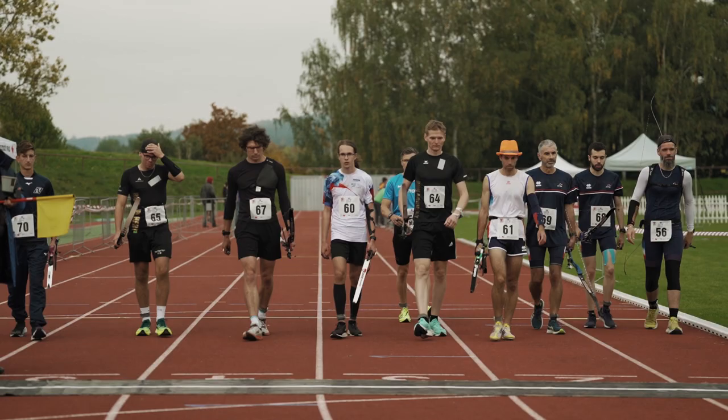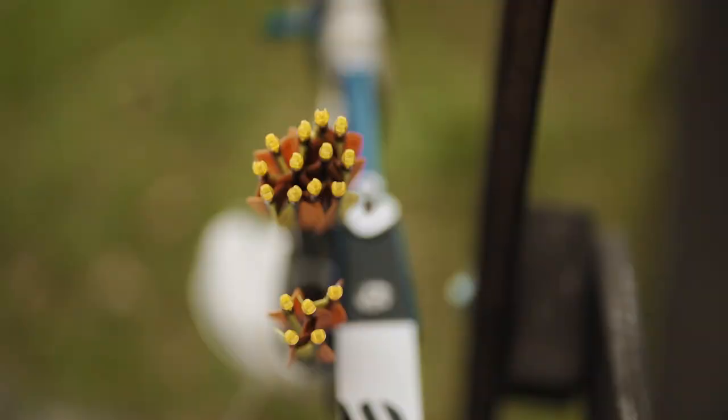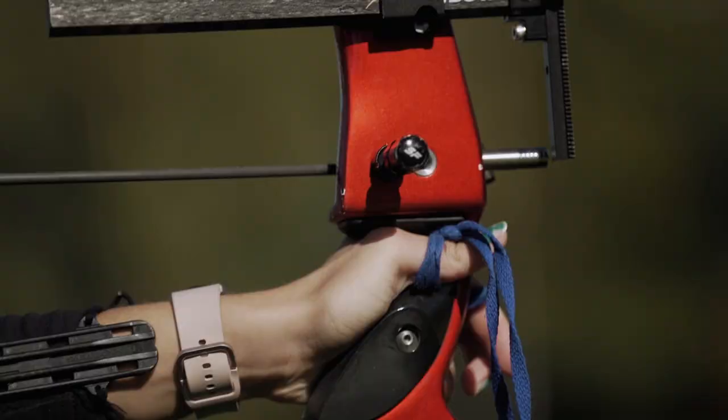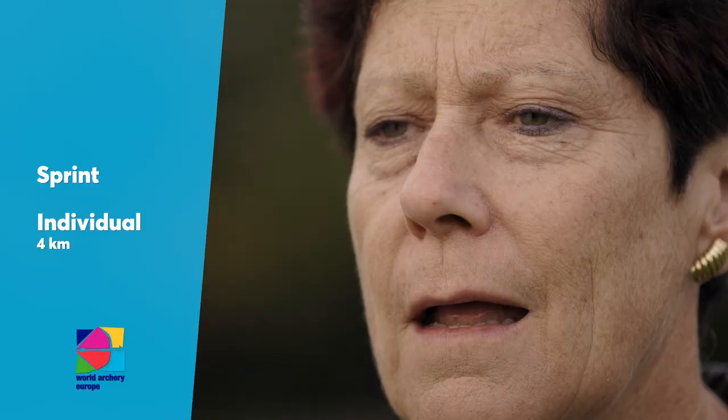Do you already know run archery? My name is Hilda Gibson, and I would like to introduce you to this new discipline of archery. Run archery is divided into sprint and individual 4k. Let's talk about the basics of sprint.